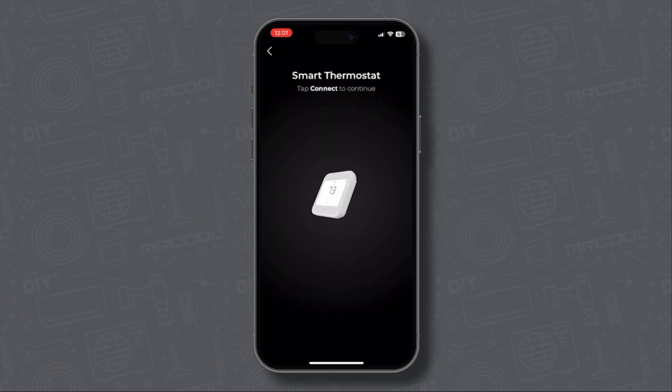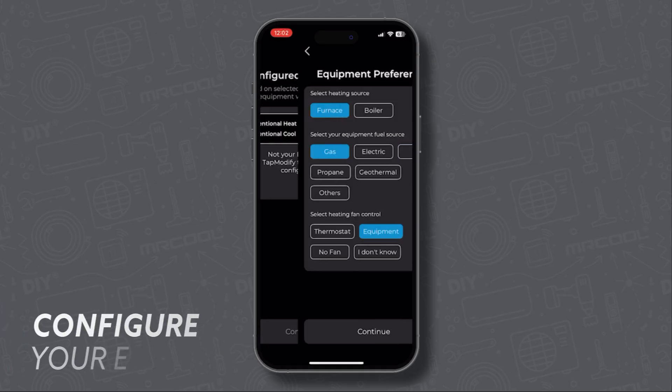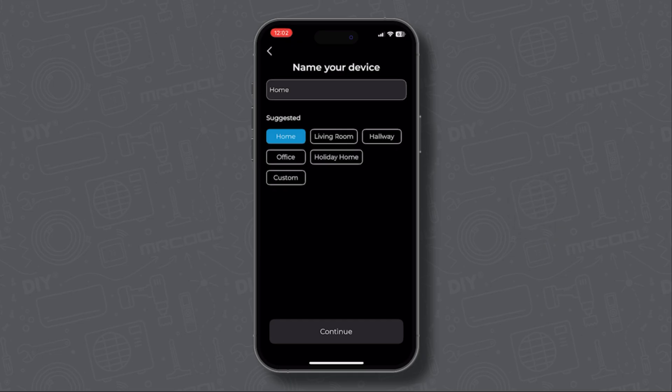Now select the wires that match your labels from earlier. Make sure it says conventional heat and conventional cool. Select your heating source, fuel source, and fan control. Next, choose your preferred temperature unit, Fahrenheit or Celsius. Now give your device a name.